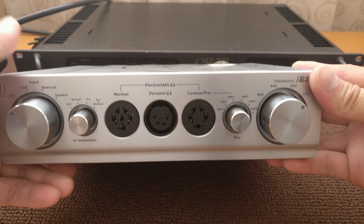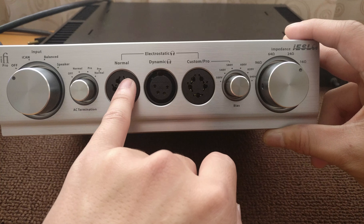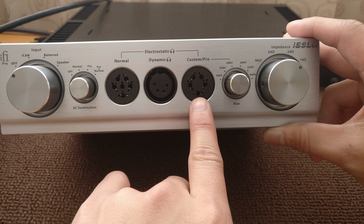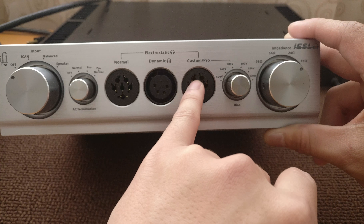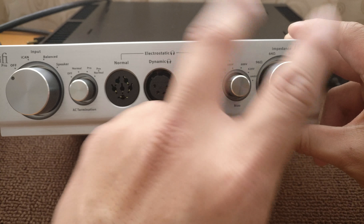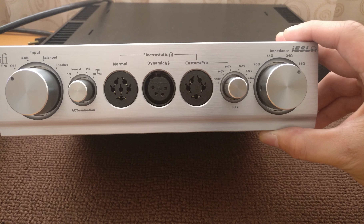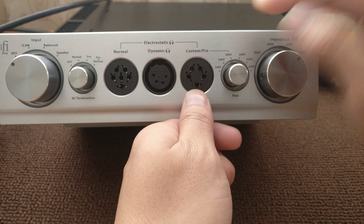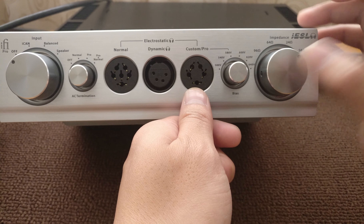In the center there are three headphone outputs: a 4-pin XLR output so you can use your headphone amplifier and still have an XLR output for headphones, plus two Stax plug outputs. There's the normal bias one, which is the 6-pin Stax original connector — left minus, left plus, right minus, right plus, bias left, bias right. And the current Stax model headphones all have the pro plug: left plus, left minus, right plus, right minus, and the bias for both channels — like my SR207.